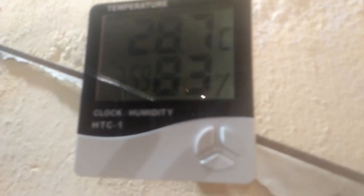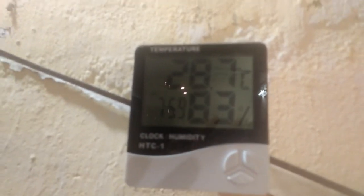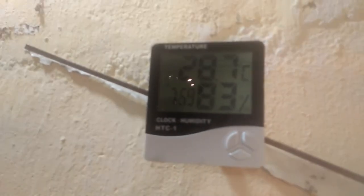With this system we are maintaining a good level of humidity. You can see on the humidity meter here — it is showing 83 percent humidity and a temperature of 28.7 degrees centigrade. Outside, the temperature is much higher and the humidity is much lower.